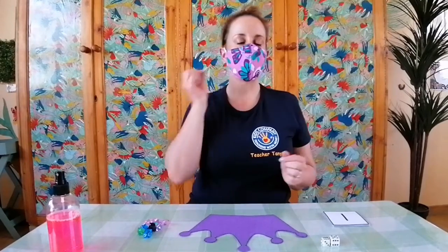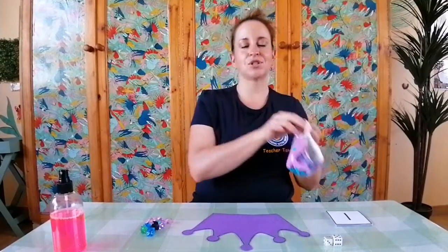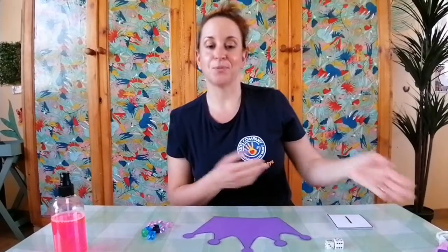Good morning kids, company, children, families, and friends. I have my mask on, but while we're busy recording I'm going to take it off so we can see what we're doing. Remember, when we take off our masks we remove it from behind our ears so we're not touching our face. I'm just going to put my mask here on the side of the table.